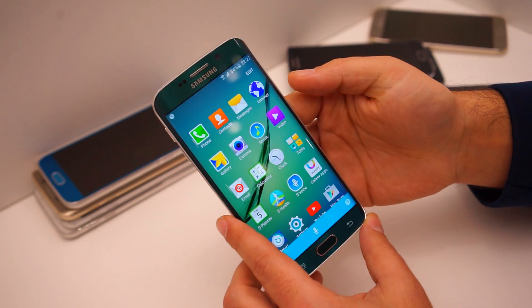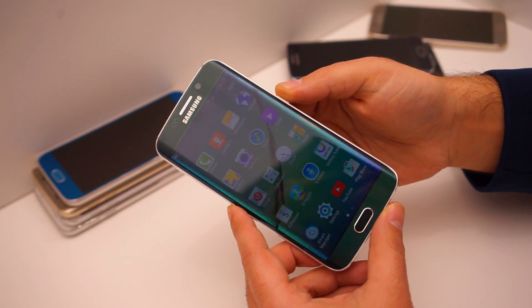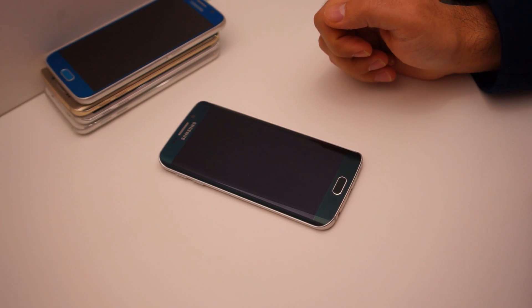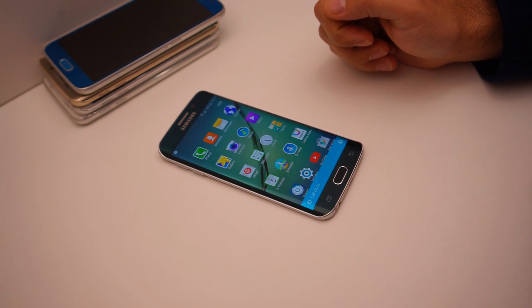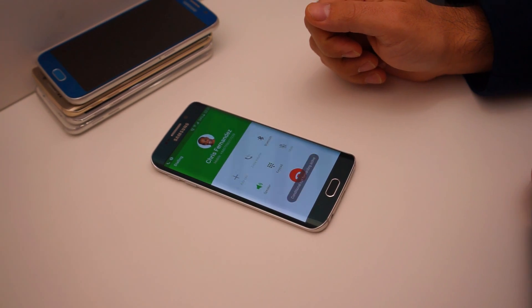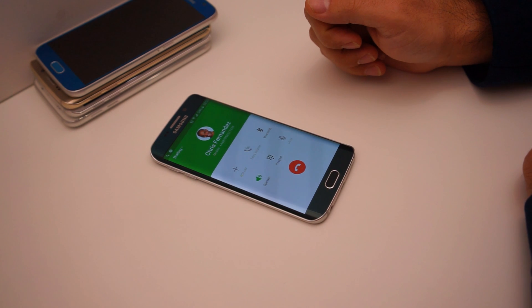Now let's test it to make sure it works. We're going to turn off our screen. OpenSesame. Call Chris. And there you have it — we've set up a custom wake command on the Samsung Galaxy S6 and S6 Edge.